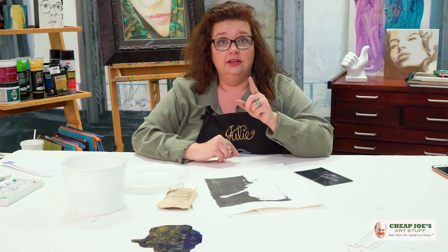Hello! Welcome to Cheap Joe's Art Stuff. My name is Julie and I'm here to impart some knowledge to you today via a two-minute art tip. I am seated, so you know what that must mean — it's got to be demo time.